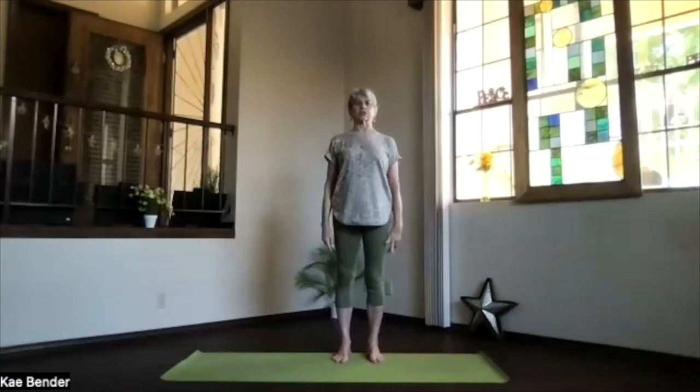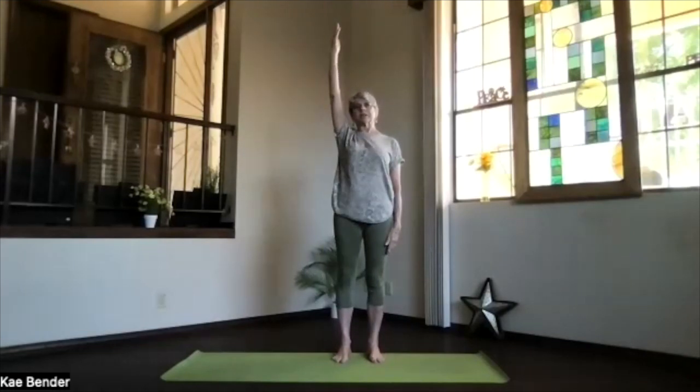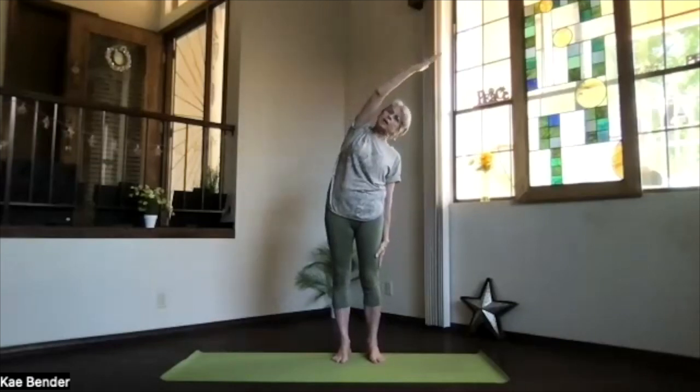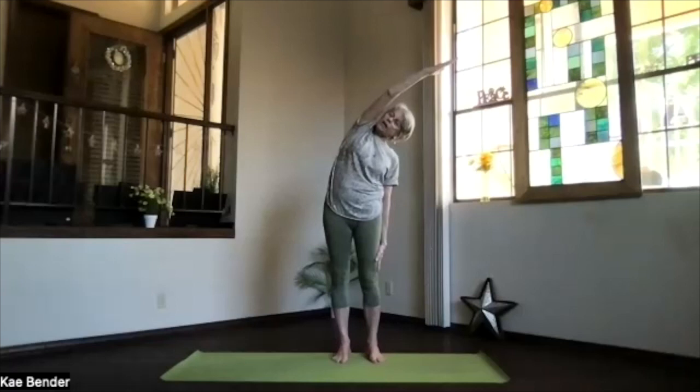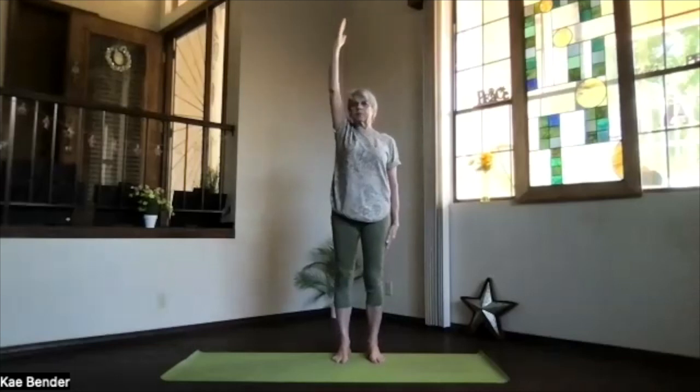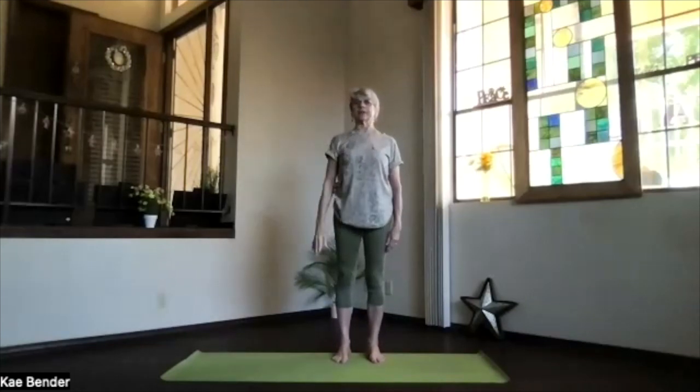Lateral motion next, stretching the sides. Let's keep one arm down, the other one out. Palm toward the ceiling, hand above your shoulder. Keep the shoulder down. Stretch the fingertips away. Keep facing forward, not leaning to the front. Stretch out to the side. Push the foot you're leaning away from down for that extra stretch. And then inhale upright, exhale that arm down.